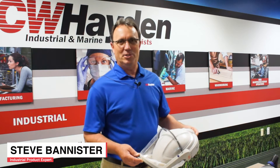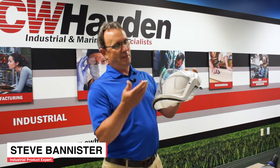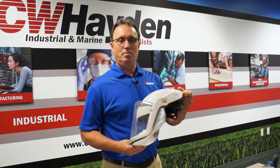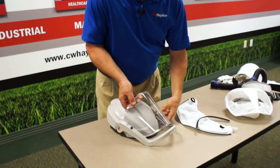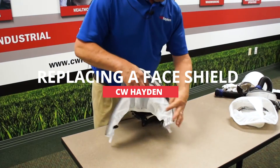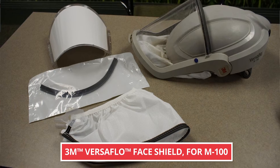Hello, Steve Bannister here with CW Hayden. Today we are going to show how to replace the lens and face seal on a 3M M Series helmet. This happens to be an M100, which connects to the TR-300 powered air purifying respirator.